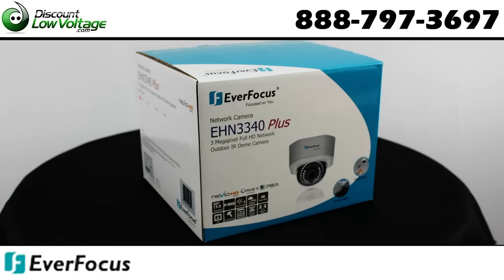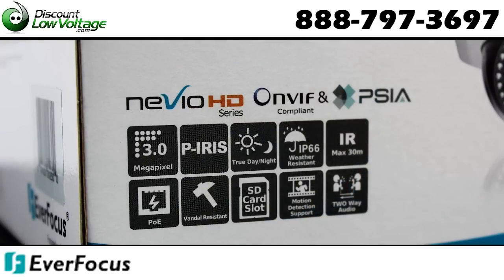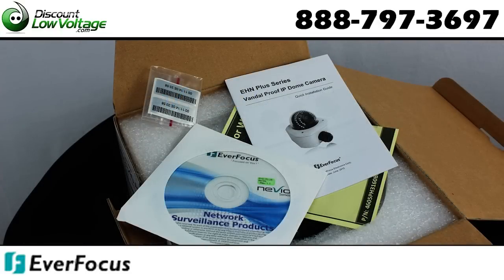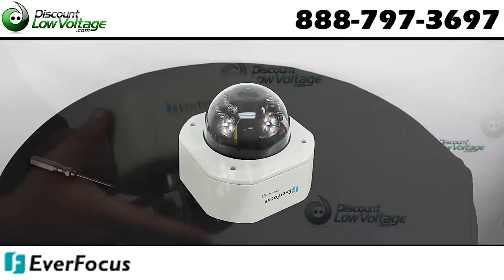The RFocus EHN 3340 is a 3 megapixel high-definition network camera which delivers high-definition image quality. It also supports both H.264 and MJPEG multi-streaming.